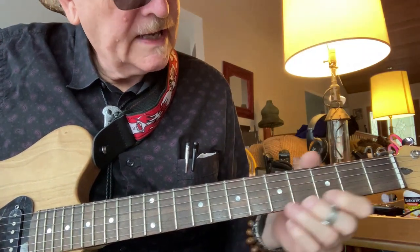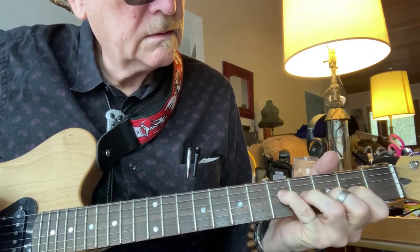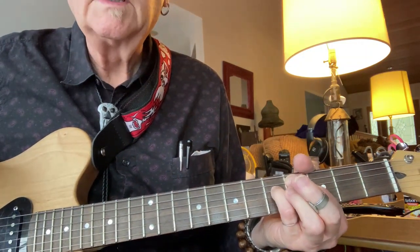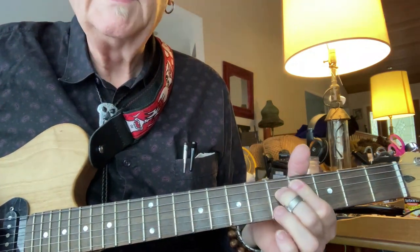The third time through, we're going to bring in the fifth string like that. Then we're going to rearrange our fingers and do this type of augmented chord.